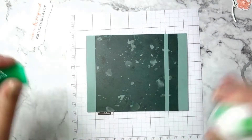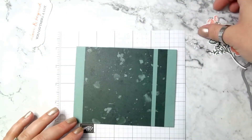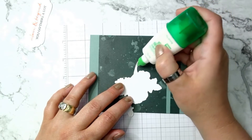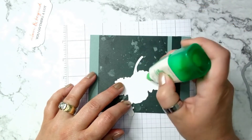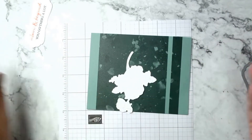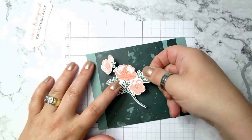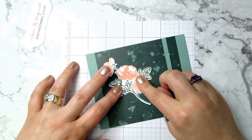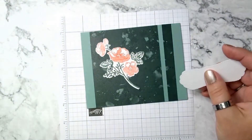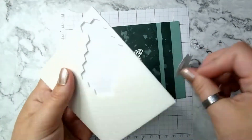Now I'm going to add the flowers with a little bit of liquid glue. I'm going to use just a skosh down here on the stem — I don't want too much, but a little bit is good. Then I'm going to use my dimensionals. I've got to have dimensionals somewhere on the card, right? So I'm going to use dimensionals for the sentiment.